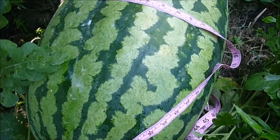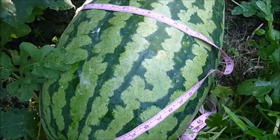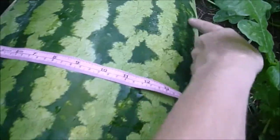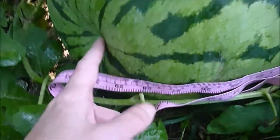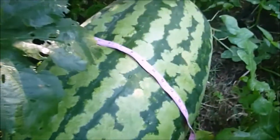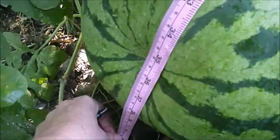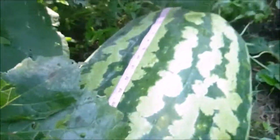So I'm going to measure it the way they do those giant pumpkins - there's a website with a chart for watermelons. You measure it around this way from the stem end around that way, then this way, then from the ground to ground. From here to the ground on this side it looks like it's going to be 40 to 43 inches that way.